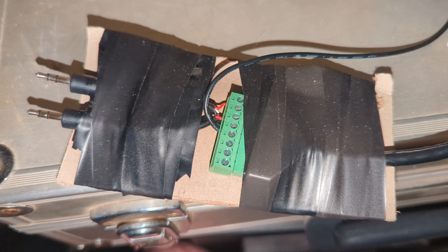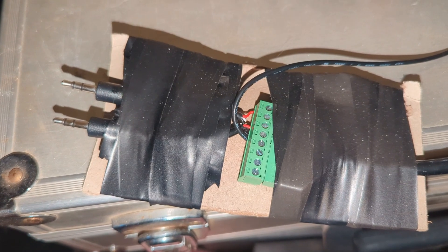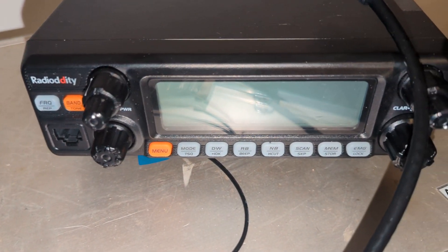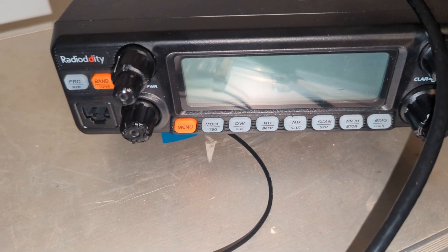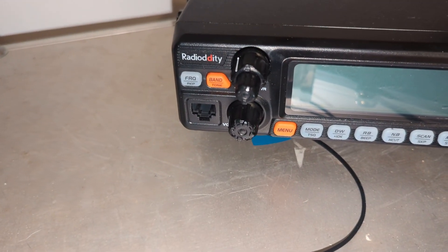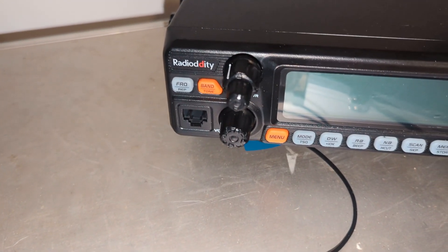Somebody requested that I make a video on how to do digital modes with the Radiodity QT60 Pro. I was able to do digital modes pretty easily after a little bit of troubleshooting, so I'll go ahead and get into that now.